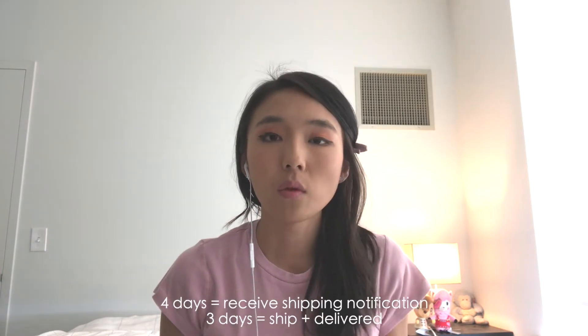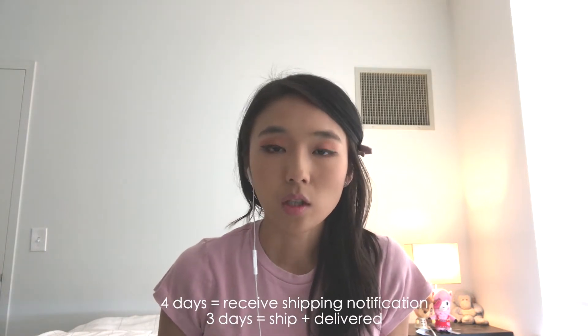Hi everyone, welcome back to my channel. My name is Cindy and you're watching Little Star Plants. I'm very excited to show you guys my unboxing video. I placed an order on the Hobonichi website two weeks ago — it takes about four days to receive a shipping notification. Here I have my package, and yes, they come in white paper packaging.